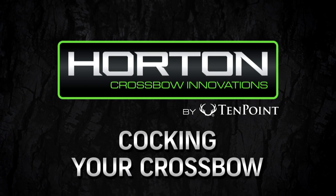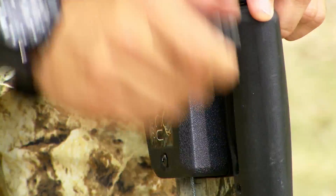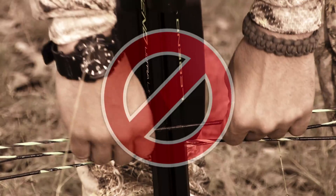Cocking your crossbow. Cocking your crossbow inaccurately is the most frequent cause of inaccurate shooting. With any crossbow, if the bowstring is not perfectly centered on the string latch when cocked, it will not shoot straight.